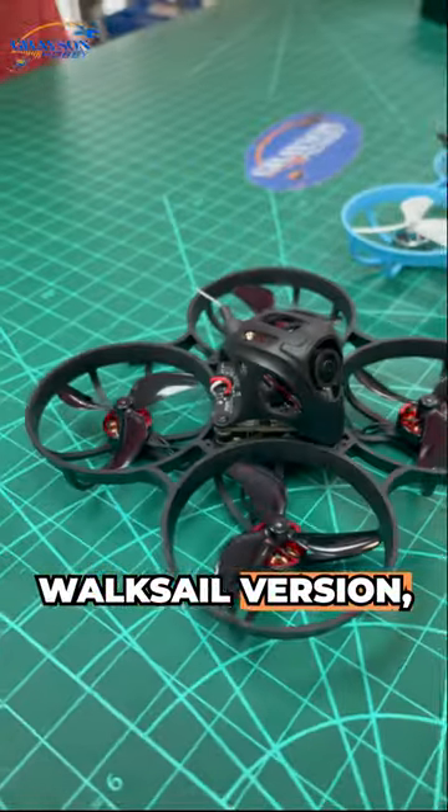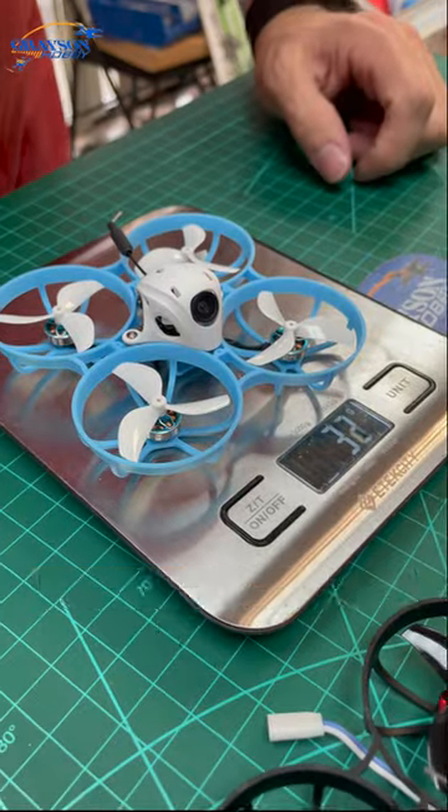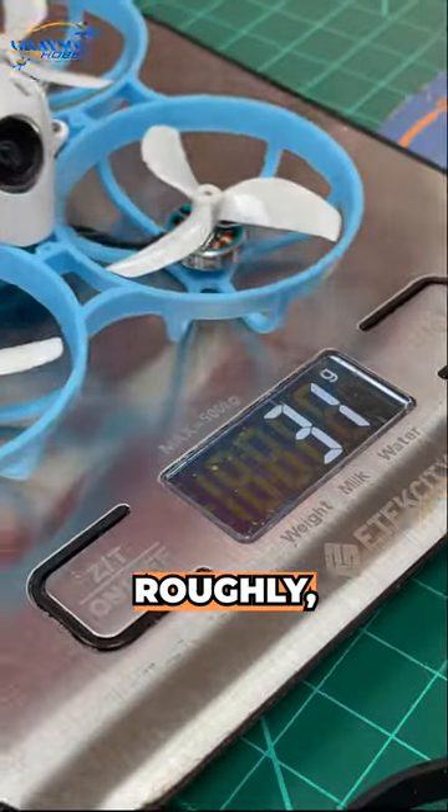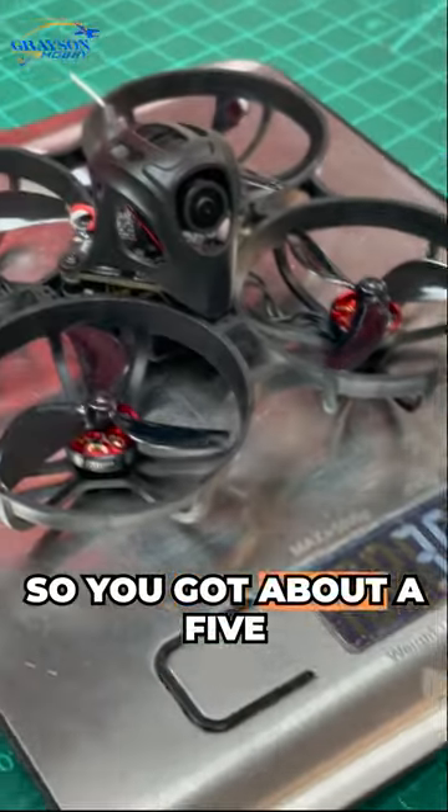The cool thing about the Waxnell version is it's only a couple grams more than your stock. The flying weight of the analog is 31 grams roughly and the flying weight of the Waxnell digital is 36, so you got about a five gram penalty for running 1080p digital capability.